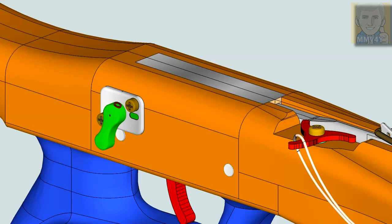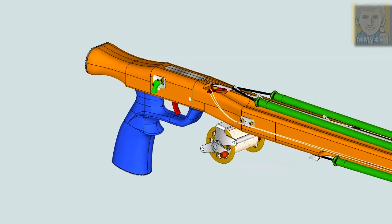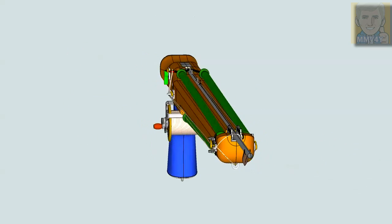For more information on this speargun, please read the video description below. Thanks for watching my videos and I'll see you next time — enjoy the rest of the videos, bye bye.